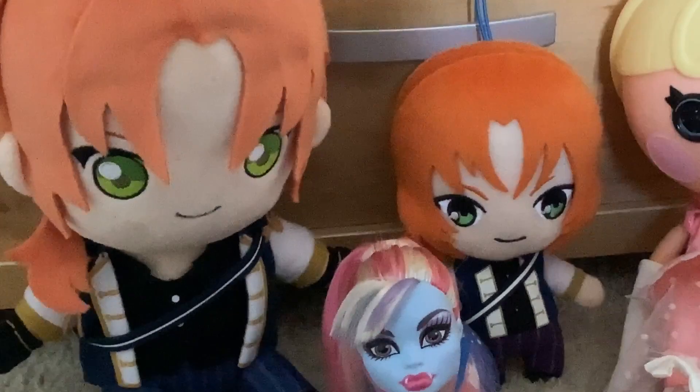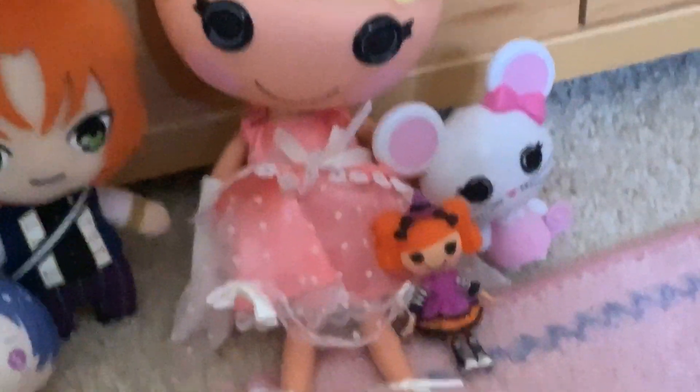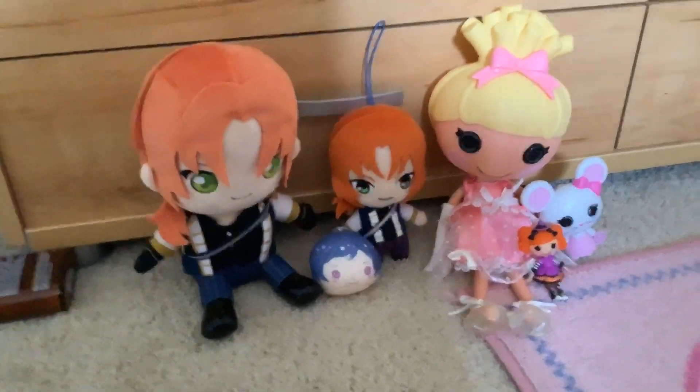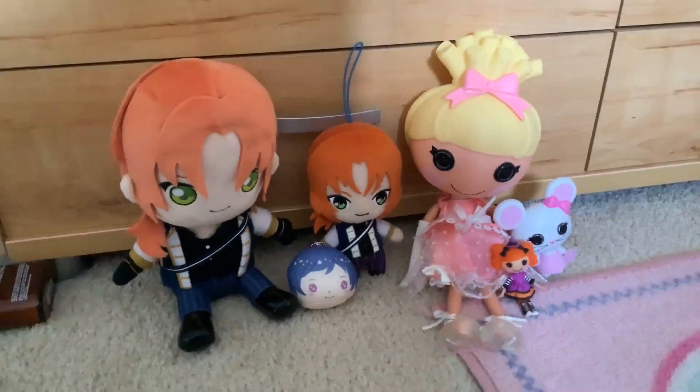Crazy how the majority of it is Ensemble Stars themed. And then there's two Lala Loopsie, and then there's one Monster High — and it is Abby, of course. So thank you all so much for watching this video and I'll probably do something like it again, because I buy a lot of things. Bye!